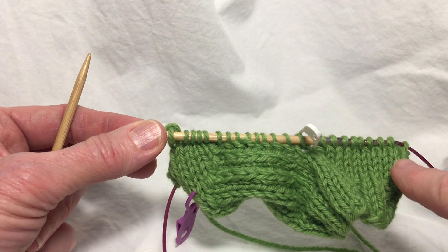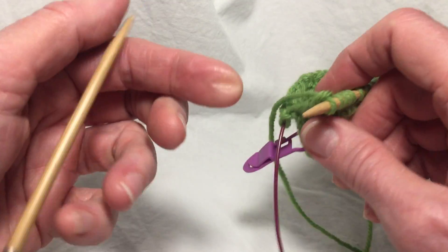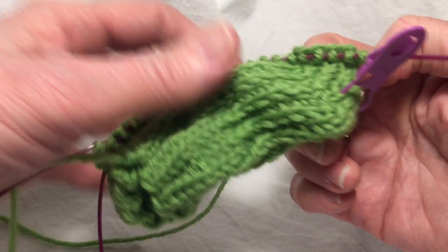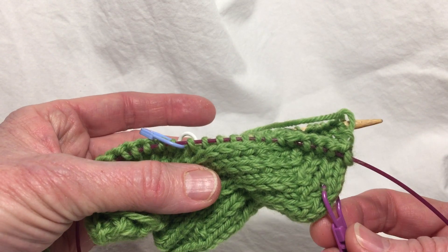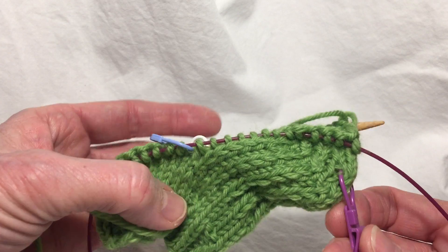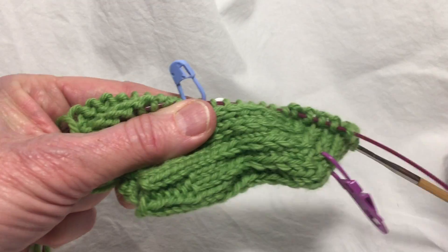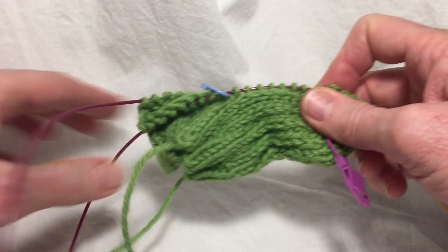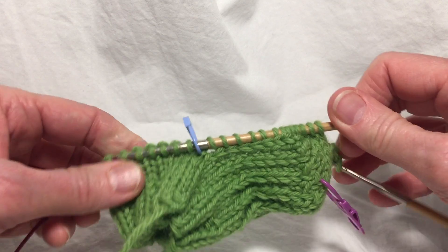Okay, I'm ready to turn. I've worked the other side of the sock. I'm turning again. Now this big tag here is not marking the number of stitches, just marking the beginning of the round. That's all. These stitches to sleep and these stitches to work. And off you go again.